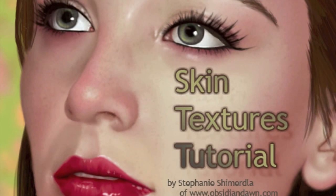Hey everyone, I'm Stephanie from ObsidianDawn.com. I've been a digital painter for many years now, and mostly use Photoshop to make those paintings. My painting is actually what got me started making Photoshop brushes in the first place, when I couldn't find the kind of brushes I was looking for. So I started making my own.